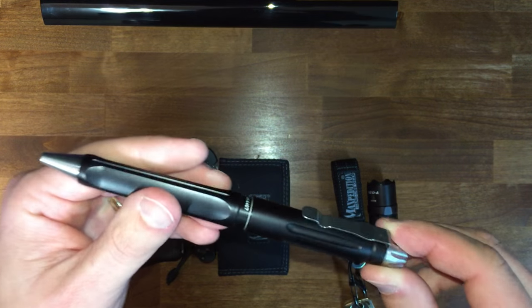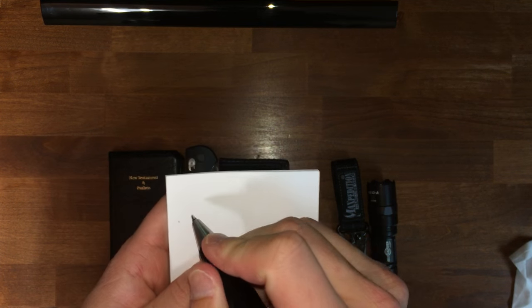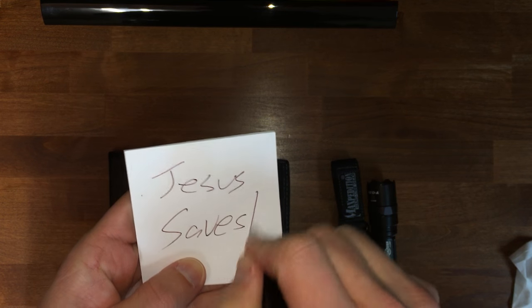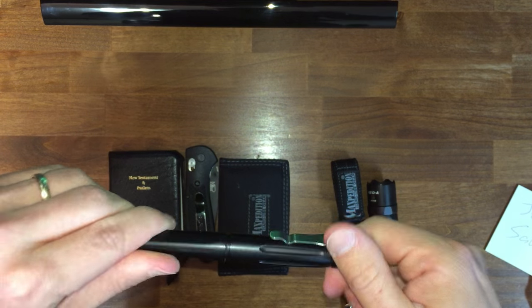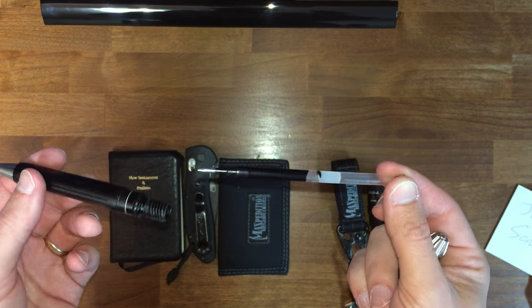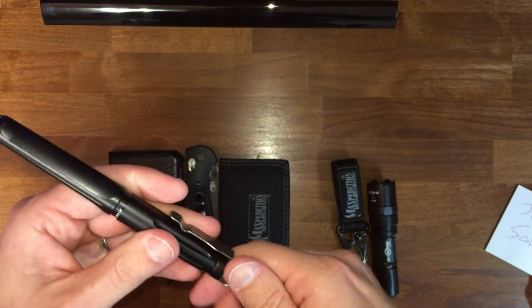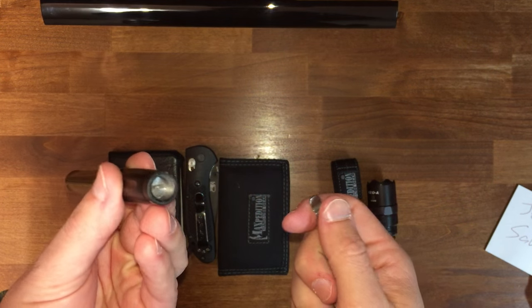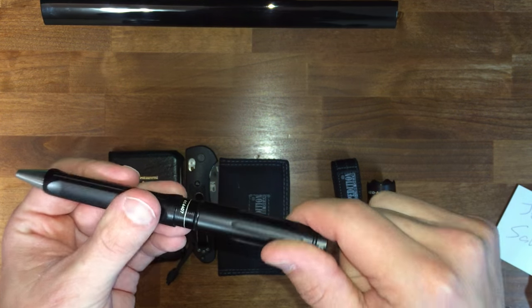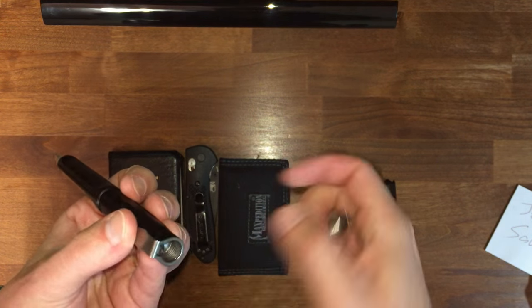Very, very sturdy pocket clip. What I have in it right now is a Pilot G2 Burgundy Refill. One good thing about this pen — you can adjust it for whatever refills you want. If you get tired of the gel ink and want to go to a ballpoint, don't need to buy a new pen, just put in a new refill. Take out that refill, and there's a screw down in there, and that screw height adjusts to however big the refill is. Some pens are only limited to one refill that they can use — that's not the case with this pen.